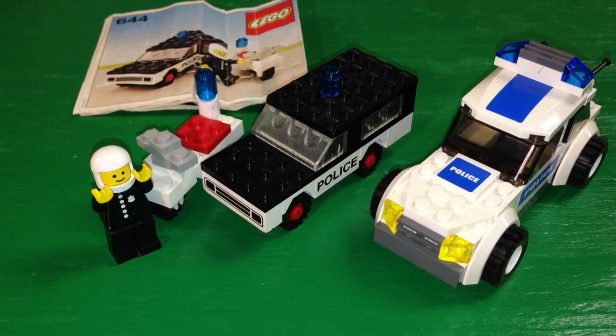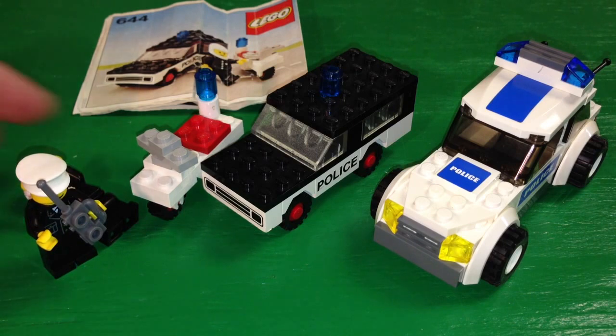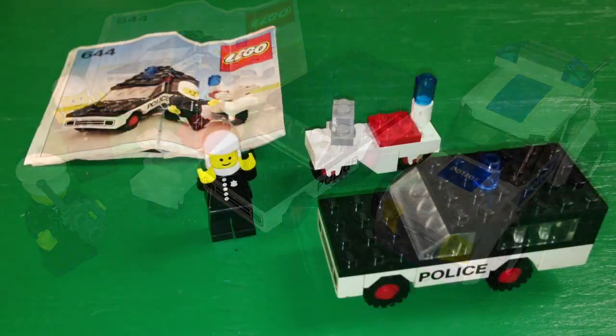You get better variety of pieces in the modern sets. The older sets had pretty much just generic bricks — nothing really unusual or rare.